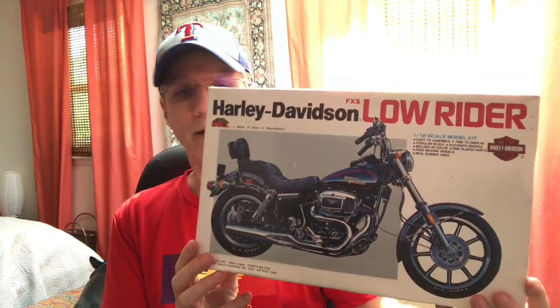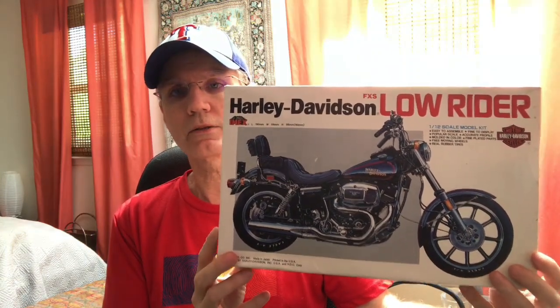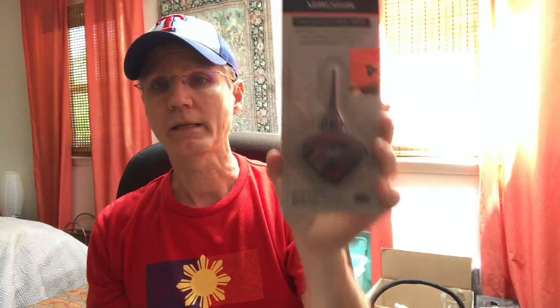Everything is in there — all of the parts are still sealed in the bags, decals look good, and the instruction book is in there. Inside the box was also two brand new cans of Model Master spray paint, arctic blue and metallic black, and a brand new unopened package of Model Master liquid cement. So I've got some freebies in with my kit — that's the kit from Shop Goodwill.